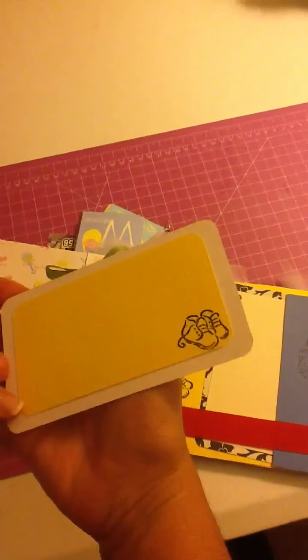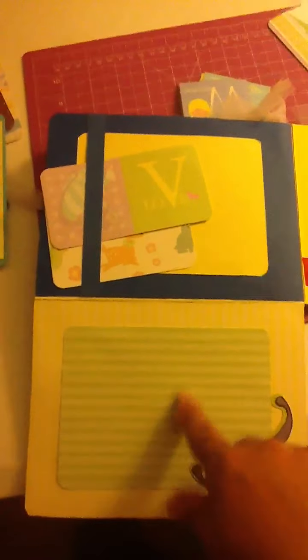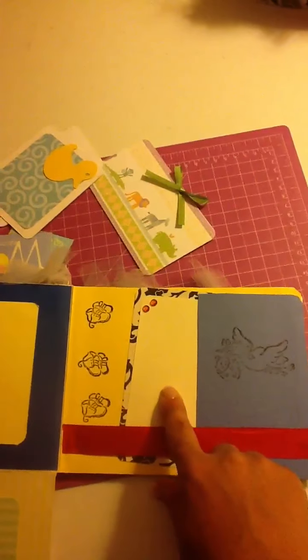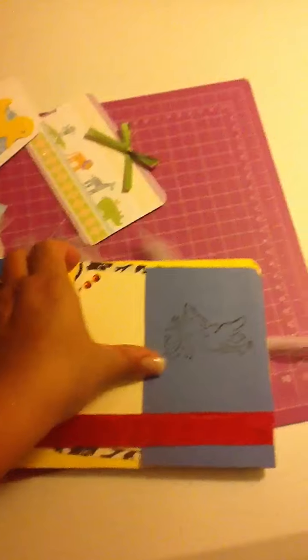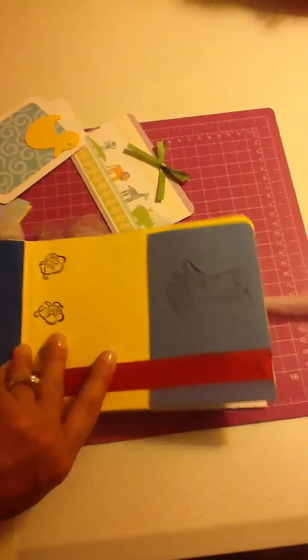Bundle of Joy, and a little booty that I put there. Space for journaling or a picture actually. And then more tags that Mom can use. Space for a picture here, and then another tag right here. And it's all made out of a Manila folder. And this is more tags — just plain ones.